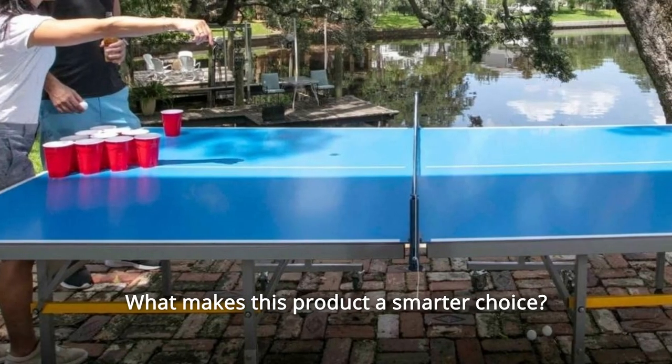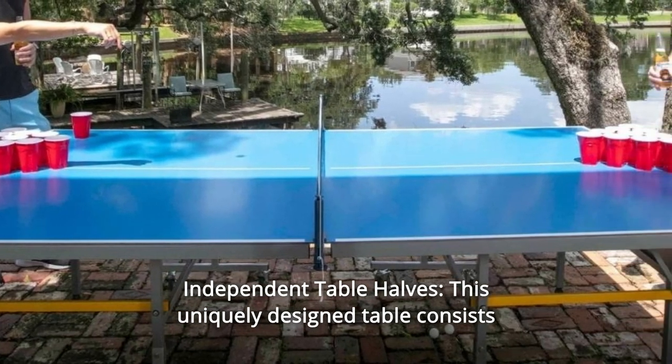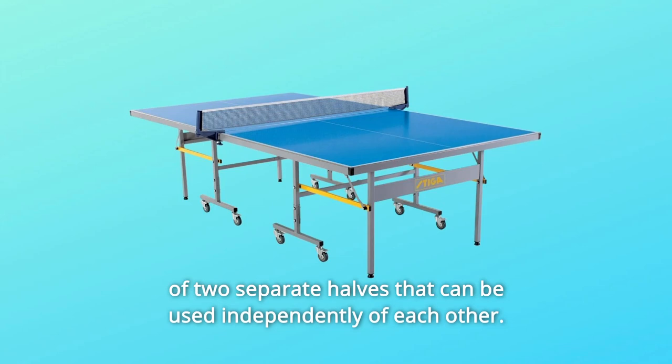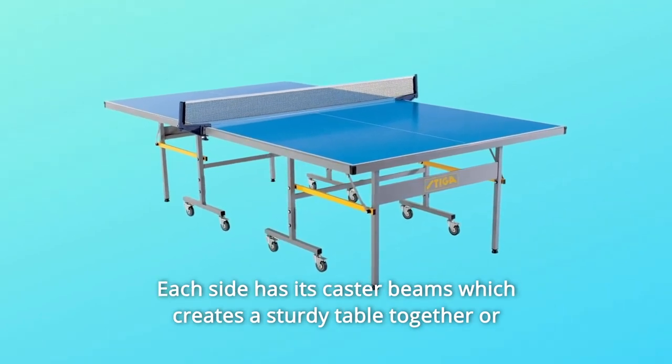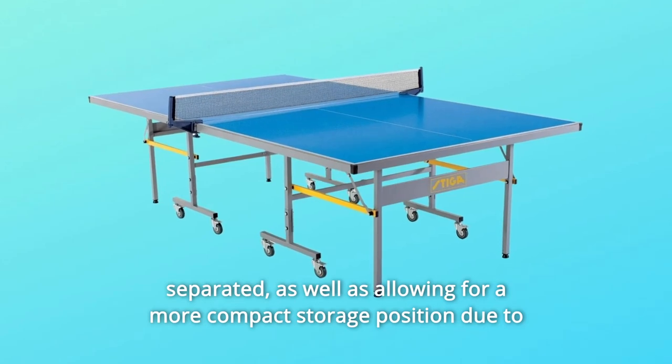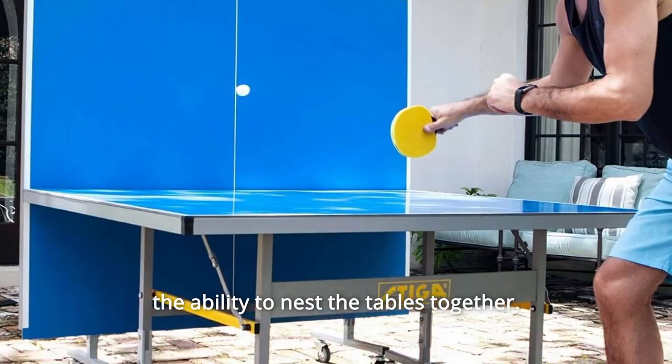What makes this product a smarter choice? Number 1: Independent Table Halves. This uniquely designed table consists of two separate halves that can be used independently of each other. Each side has its own caster beams, which creates a sturdy table whether together or separated, as well as allowing for a more compact storage position due to the ability to nest the tables together.